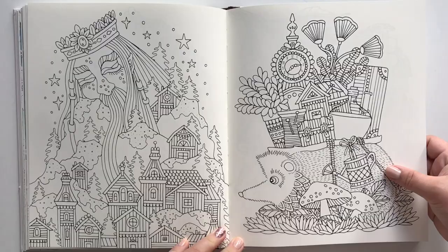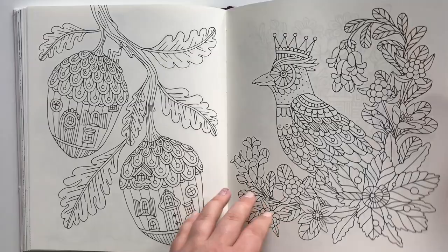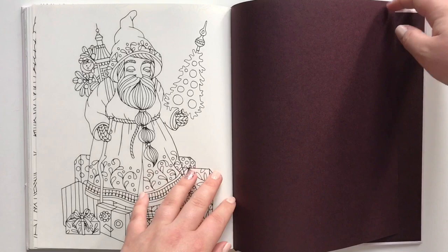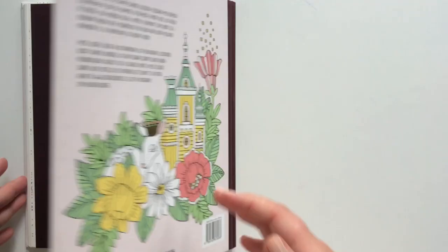I love this little hedgehog. And we end with Santa. If you have any questions about this book and what media I have used in it, just leave a comment and I will get back to you as soon as possible. Thank you so much for watching!